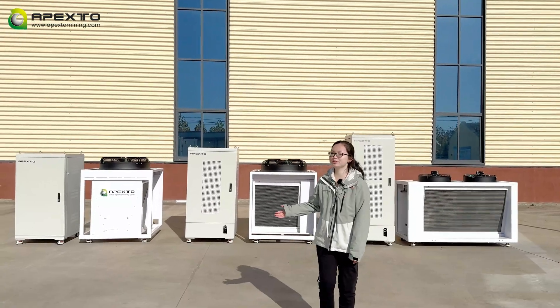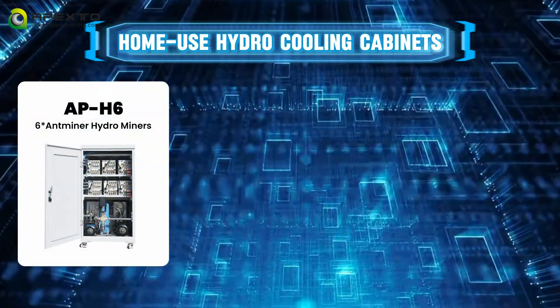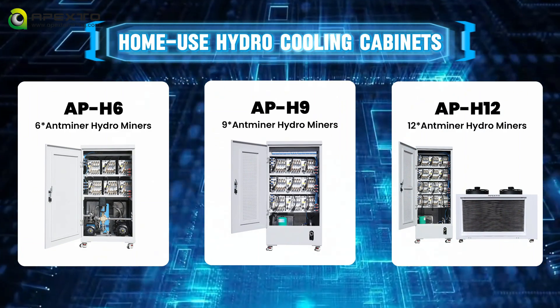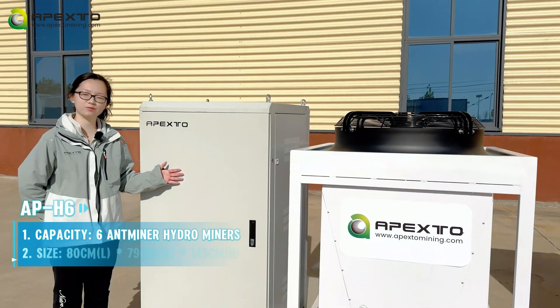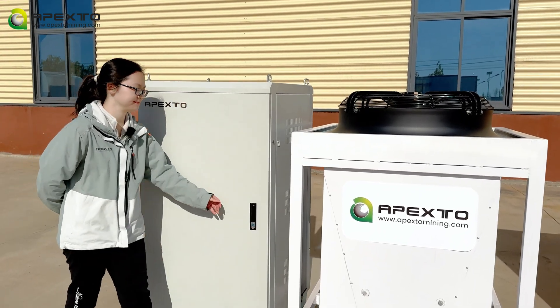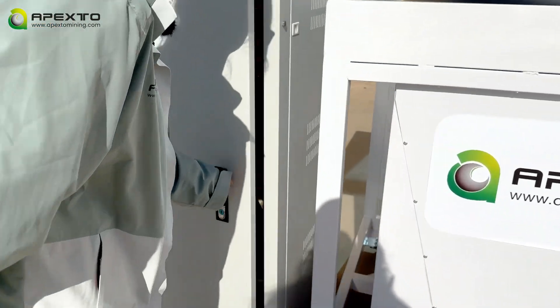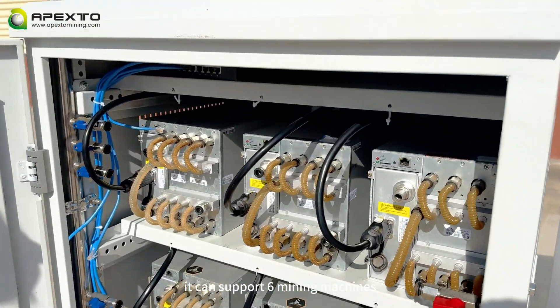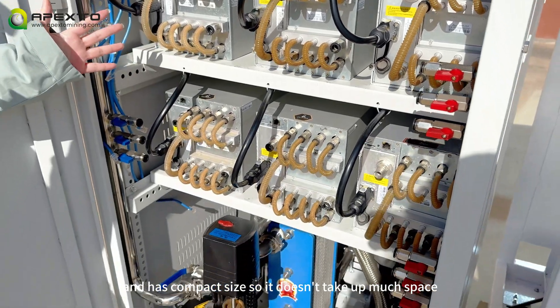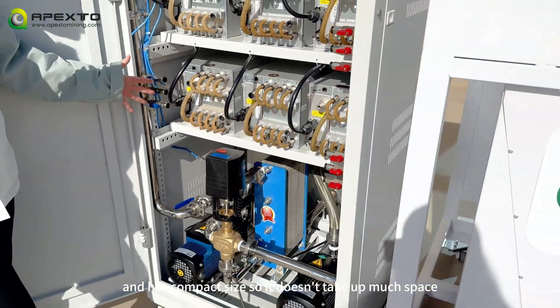Let me show you — there are six-slot, nine-slot, and 12-slot water cooling cabinets, suitable for home use. First up, we have the APH6, which can hold six hydro miners. It can support six mining machines and has a compact size, so it doesn't take up much space.